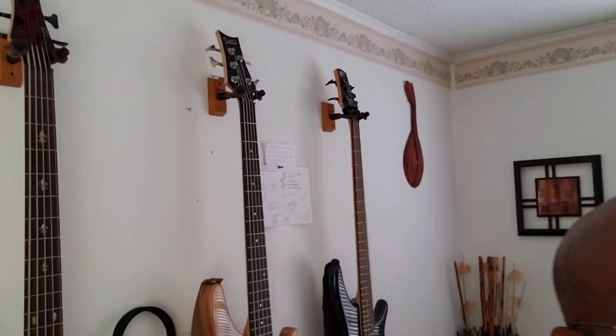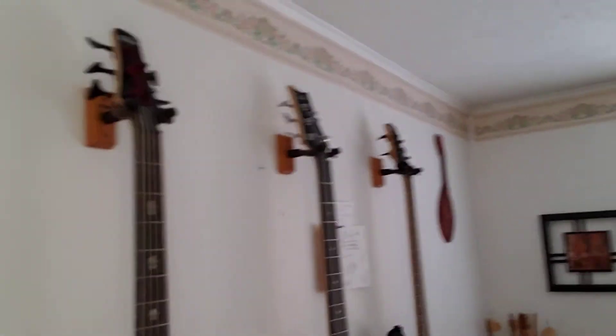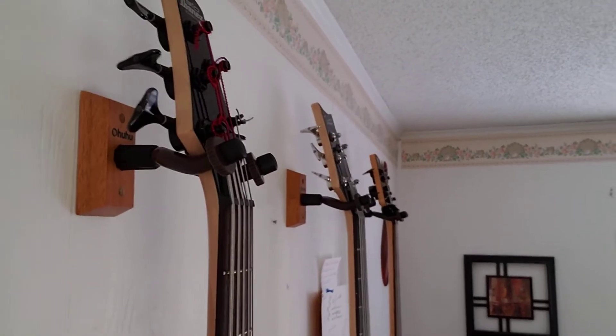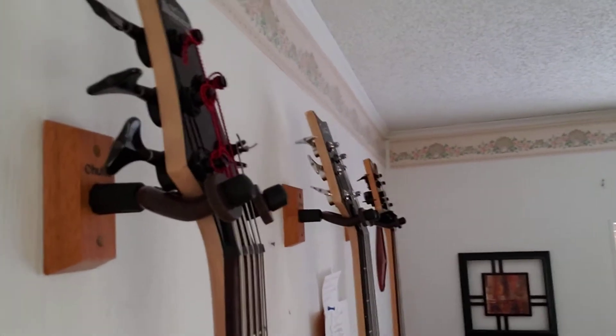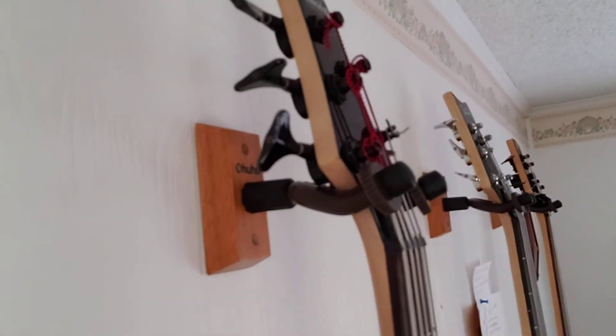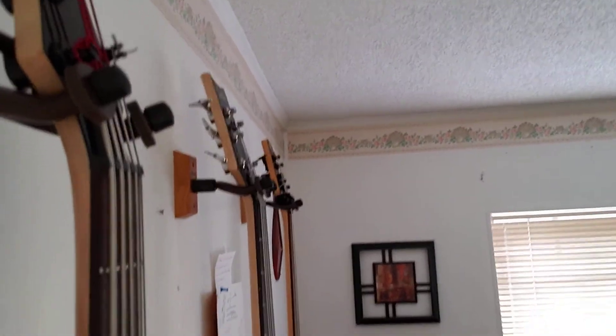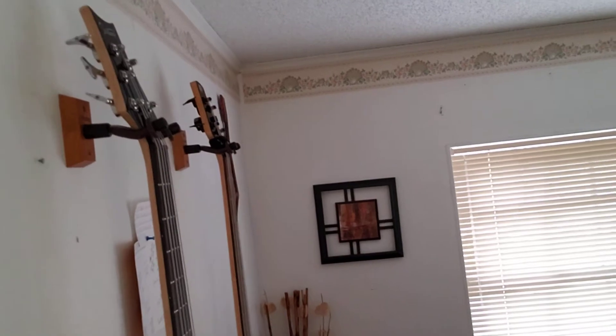So this is it. They come four to a box. I have three basses and I have a lead guitar. I'm going to try to get as close as I can to show you a close-up of the hangers themselves. That's what they look like. They're easy to install.